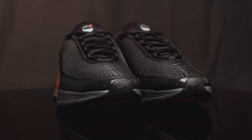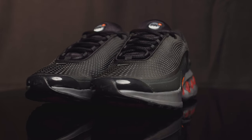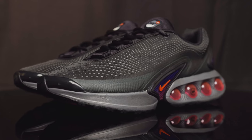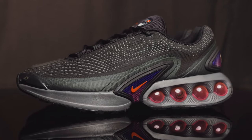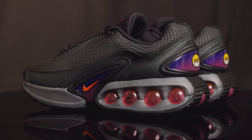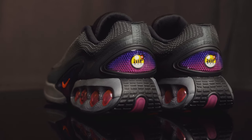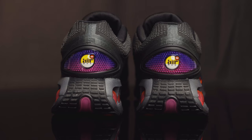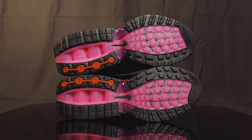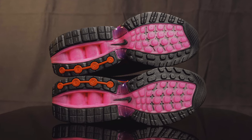Taking us to the midsole — this is where things kind of get crazy. At the forefoot, you do have this polyurethane material in smoke gray, but as you get towards the back, you do see these four air units. It looks like four individual air units, but it's actually one big air unit with four tubes that feature dual pressure, which react to each step. Taking us to the back of the midsole, it gets real chunky — it looks like tire tread from a tank — and it connects to the outsole. The outsole consists of black and translucent pink. In the midfoot, you do see a rubberized Nike swoosh and more of that plastic stability plate.